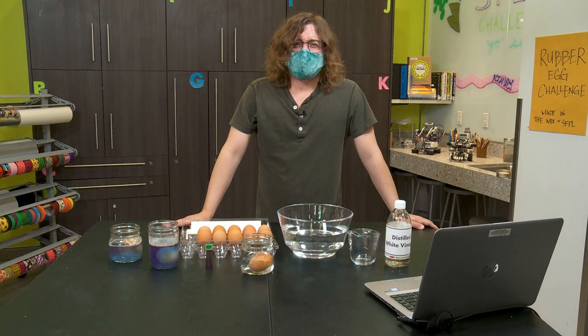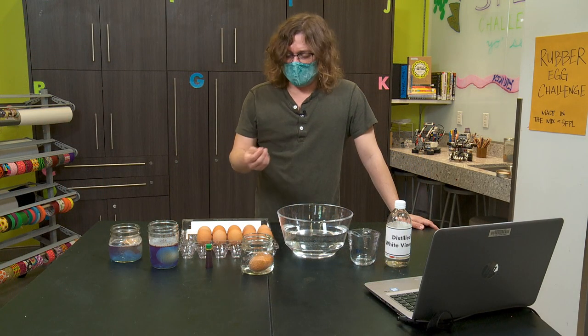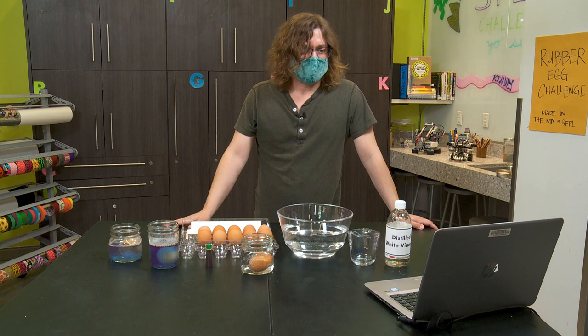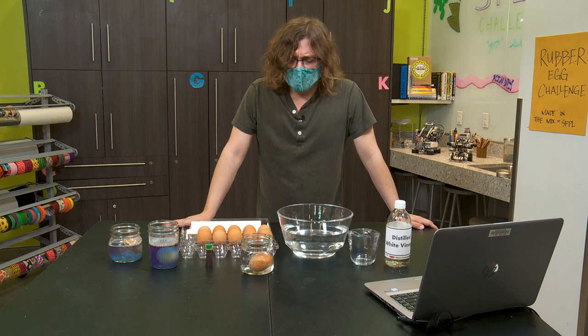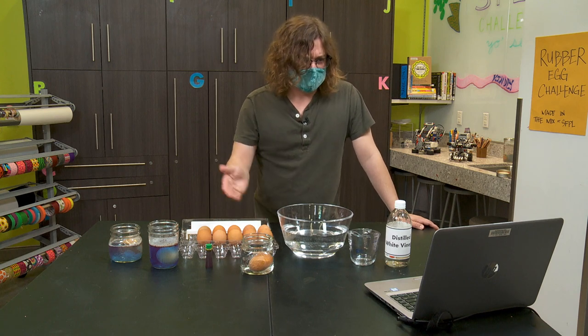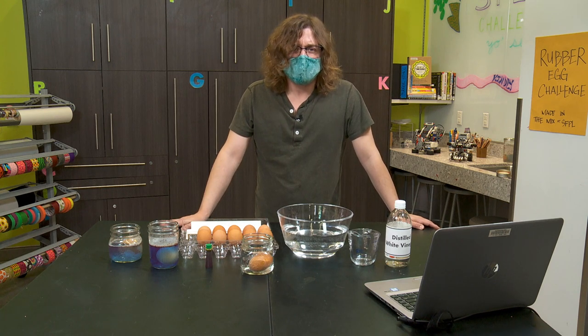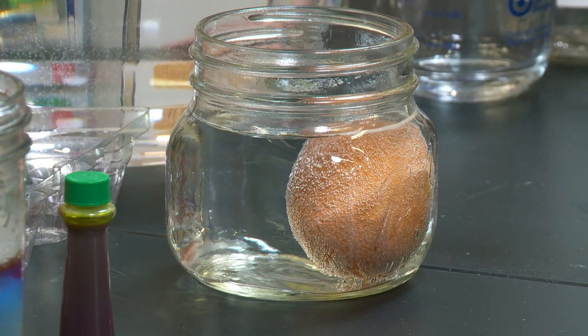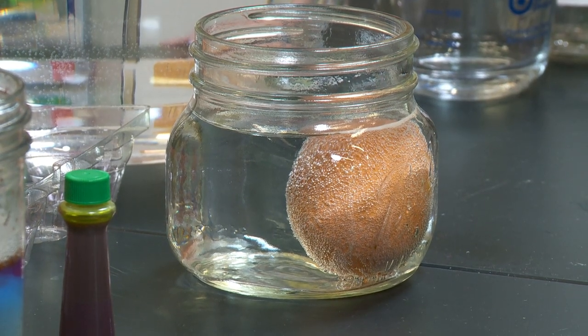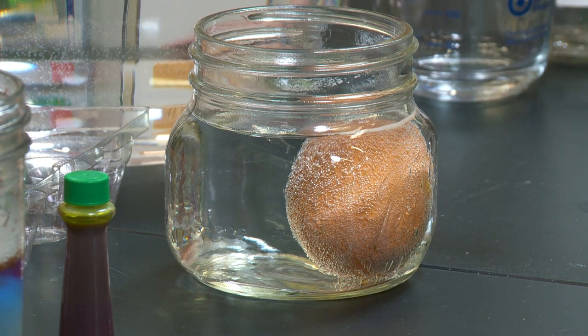Base chemicals can have a bitter taste to them, and they often feel slippery. They include things like soaps and baking soda. So when we submerge our egg in the vinegar, the acid in the vinegar reacts with the calcium carbonate in the shell, causing it to break down. This reaction creates carbon dioxide, which are the bubbles forming on the outside of our shell.